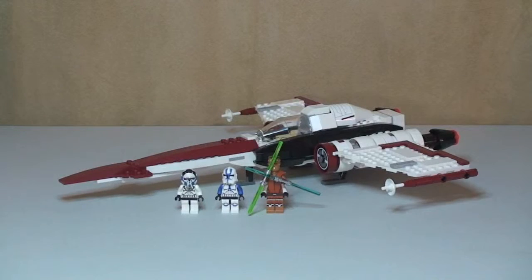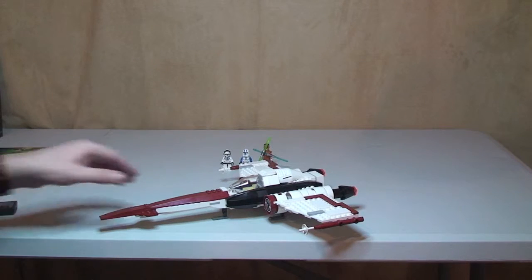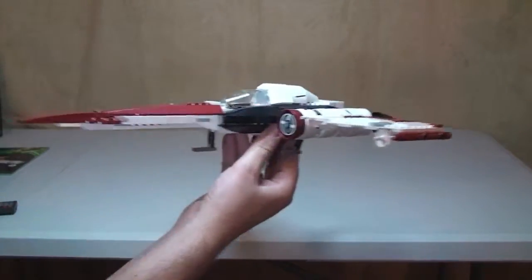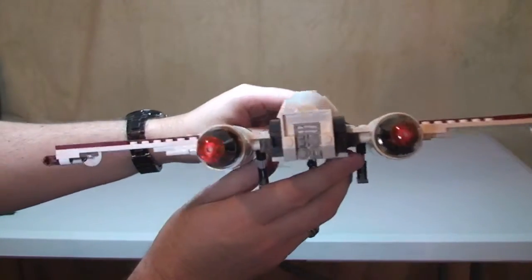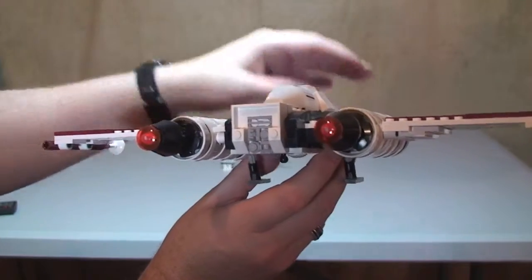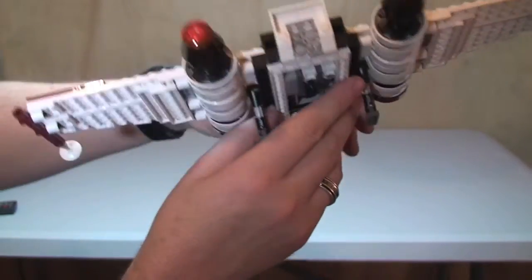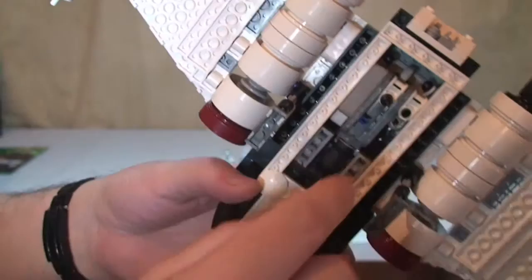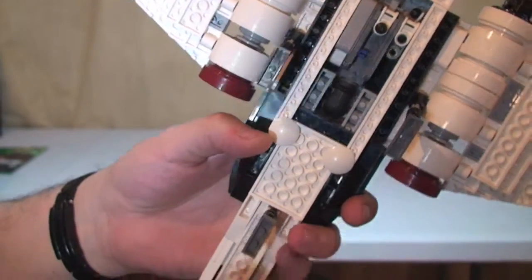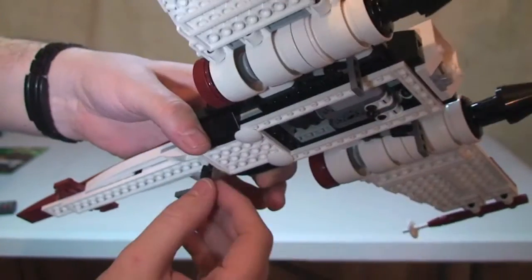Now let's take a look at the actual Z95 Headhunter itself — you can see it sitting there looking pretty menacing. Taking you around, you can see the rear engine detail and the exhaust at the back in orange. Underneath there's a feature I'll come to in a minute, and you can see some Technic pieces in there with a missile. The landing gear consists of a single one at the front and two at the back — these do adjust so they can be tucked away and brought back down.